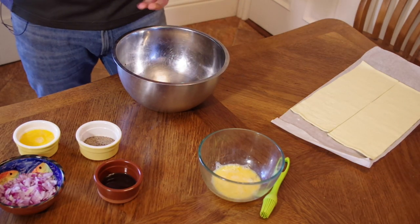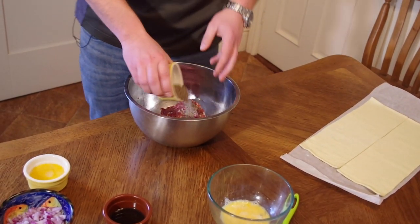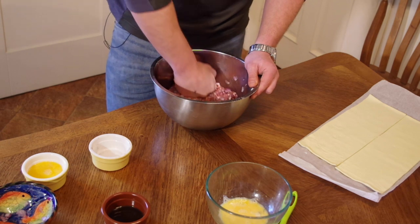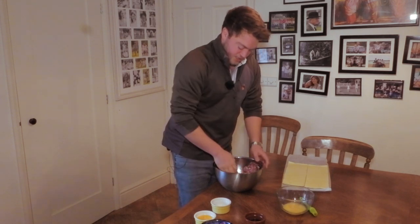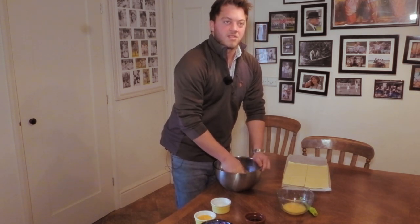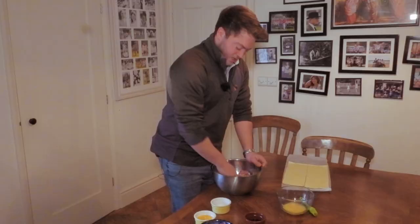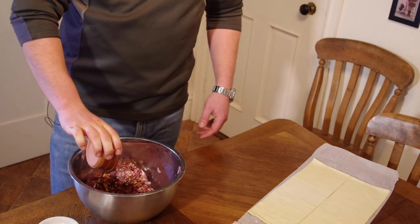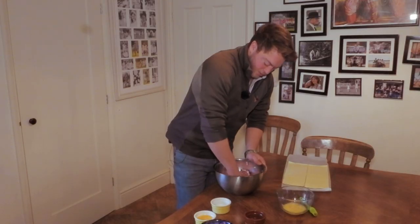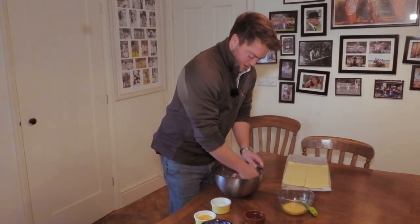I've mixed the venison and the beef fat up in here already, so to this we're going to add our game changer seasoning. I like to add beef fat to the venison because it just helps to enhance that richness, but I use pork fat with pheasant. Then it's just a case of picking whatever flavors you like — I quite like an onion as a base. Some homemade chutneys really go well too. We've got a bit of Worcester sauce, which brings out the flavor and adds a bit more depth — about 20ml, so not a lot, but it just adds something.